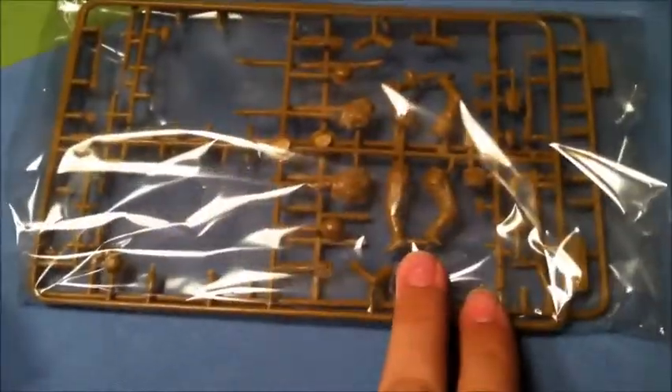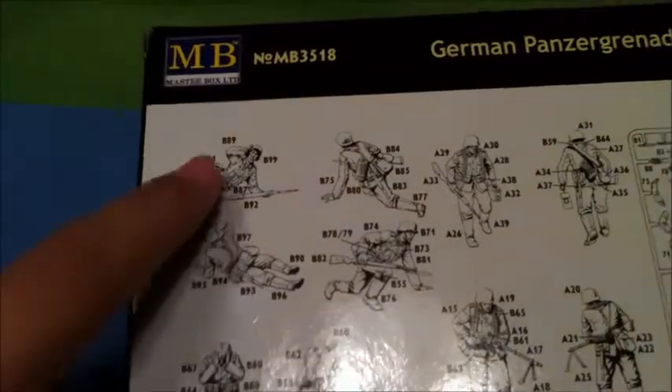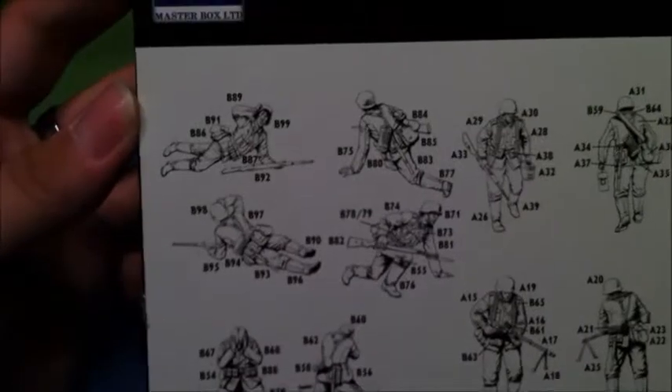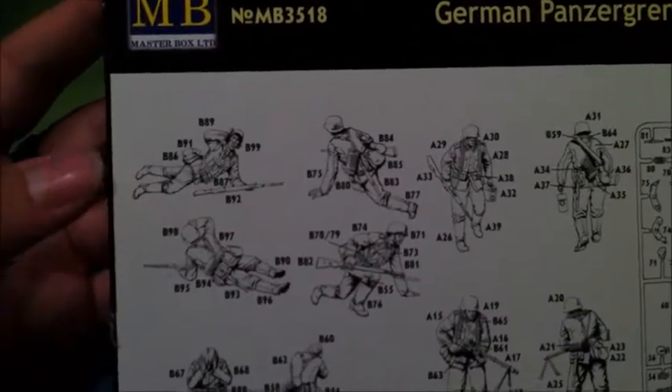This is the rest of the sprue — you can see there are only parts left for the remaining two figures. It's these two figures that I have not built yet. They will be up next; I don't know whether I'll do them today or on the weekend.